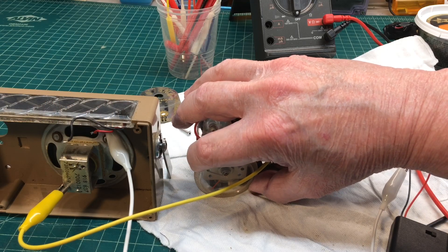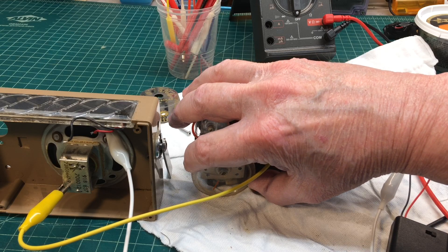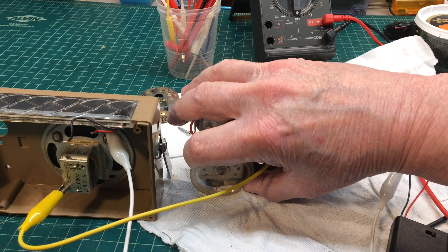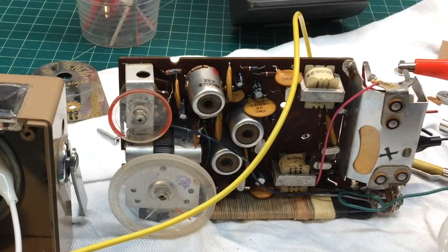I got the recapping completed on the little Hoffman Trans Solar, and the audio definitely has a punch now. I've got this thing apart, so let me go ahead and do an alignment on it and get it back in the case.